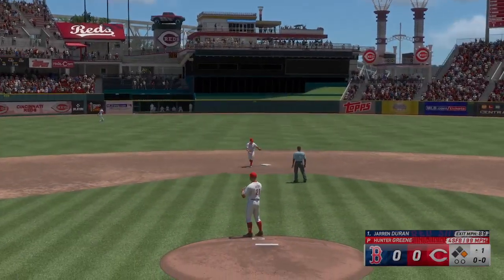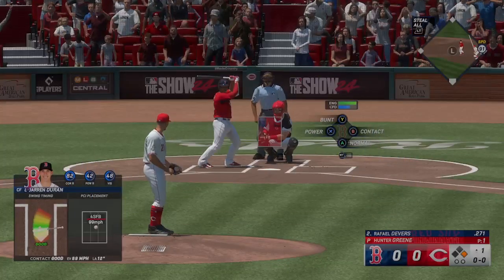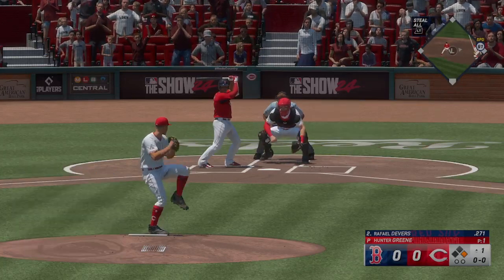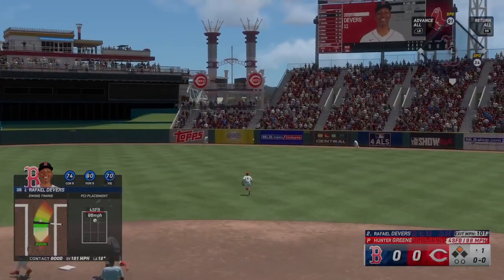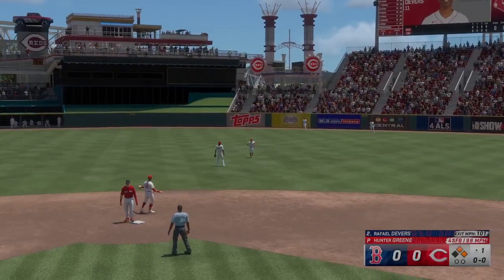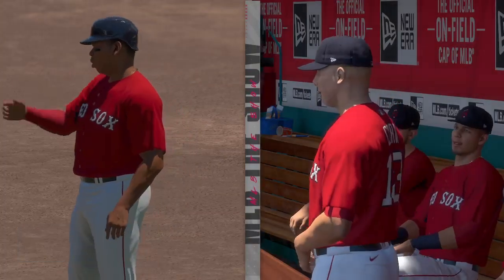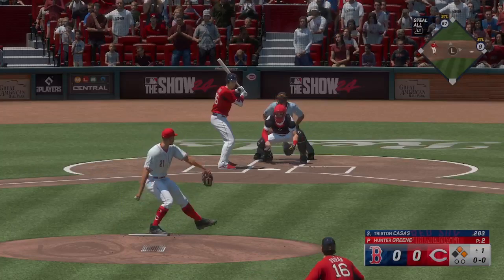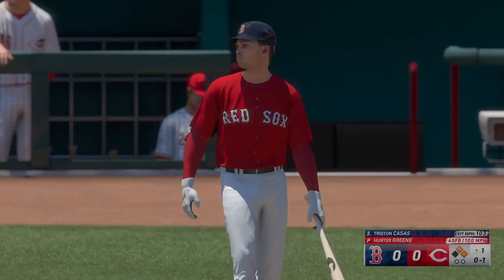He went up there looking to be aggressive and got something he could handle. Anytime you rip a line drive the other way you feel really good about what you did at the plate — you trusted your hands, you let the ball travel. This one's into the outfield, could be extra bases. First and second now with nobody out. He was all over that one — solid swing from start to end, on time, great balance, nice extension. The go-ahead runs are in scoring position, so a big opportunity to jump out front.